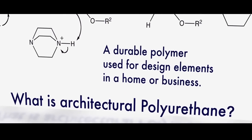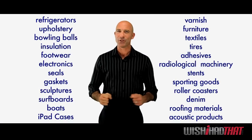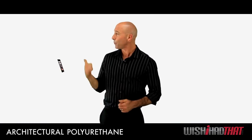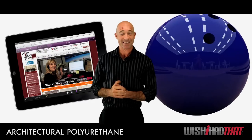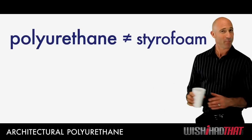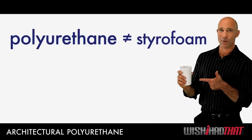What is architectural polyurethane? Durable and long-lasting, it's used in countless industries and in a wide range of products, from protective iPad cases to, yes, even bowling balls.